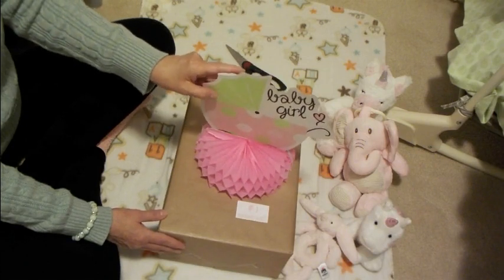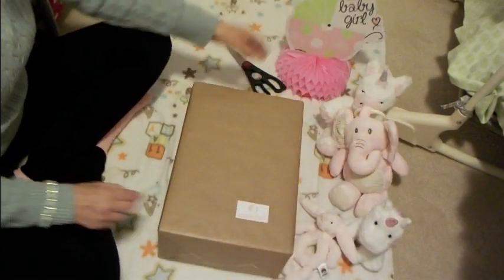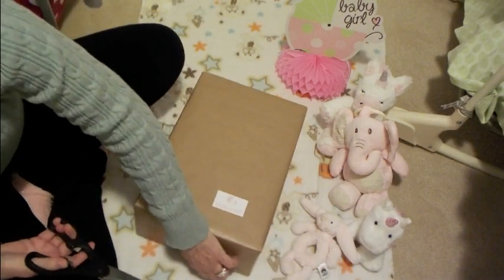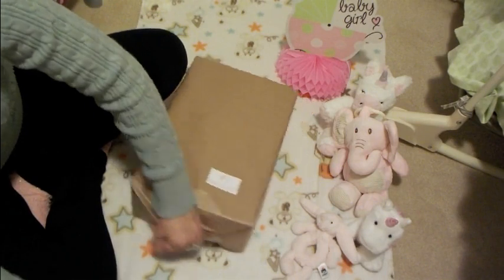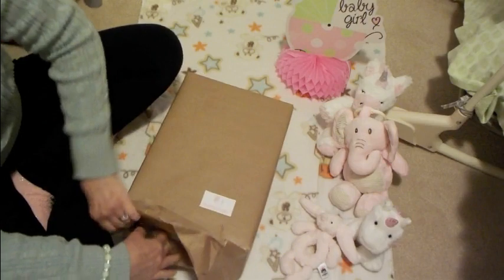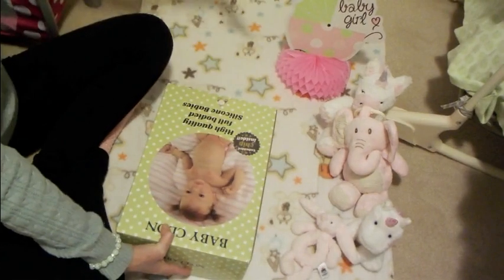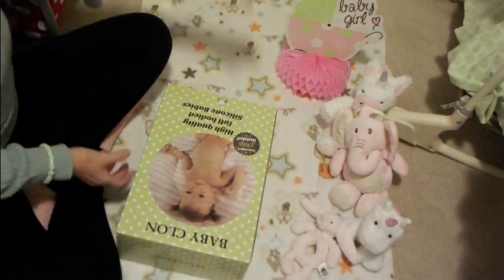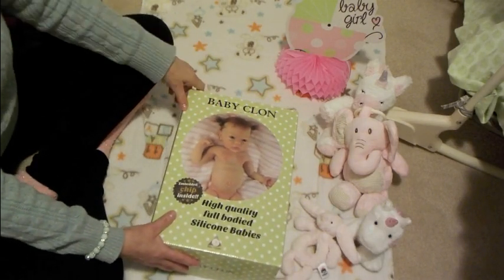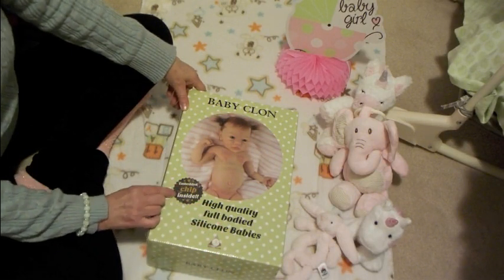I just love this sculpt, so I'm going to open up this box. It has Baby Clone on it. They wrapped their packages so nicely. Here's their box — it says Baby Clone. High quality full body silicone babies. Embedded chip inside.